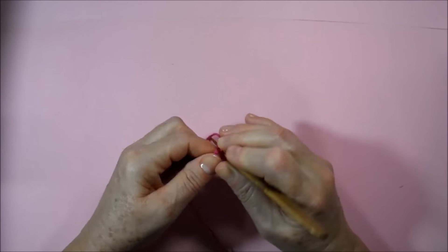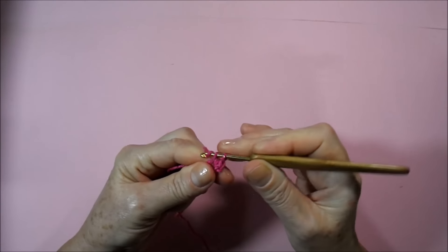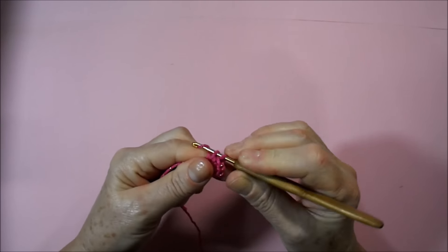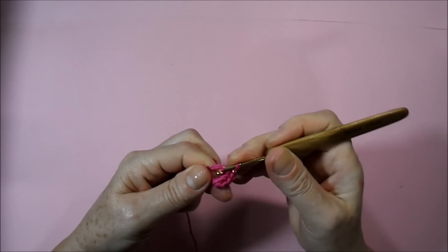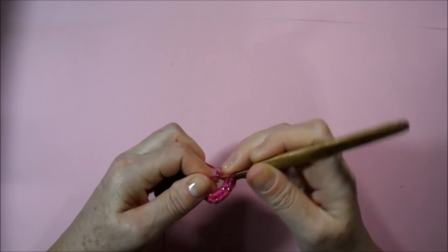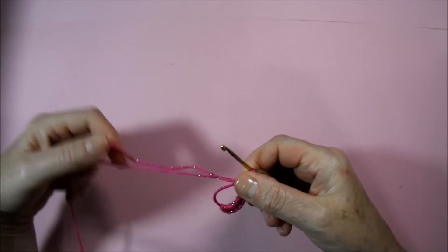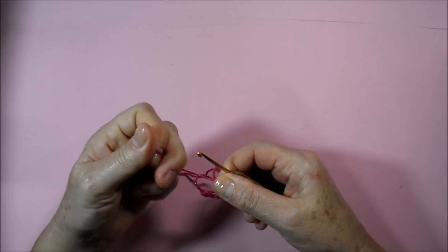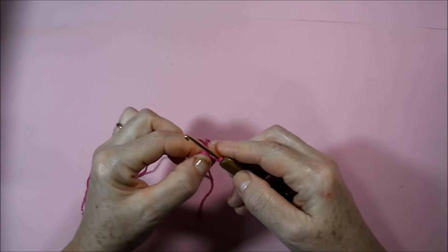We're going to work eight low points: one, two, three, four, five, six, seven, eight. We're going to close our ring here by pulling the shorter wire, uniting our points.